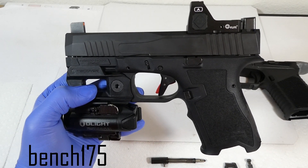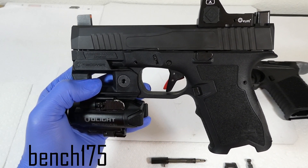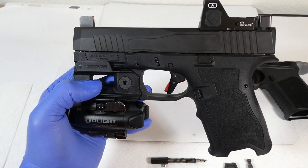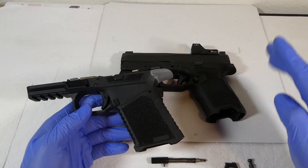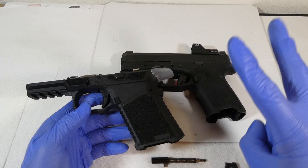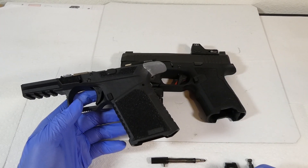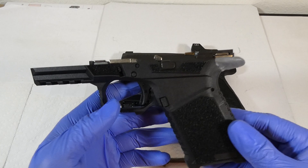What's up guys, it's Joseph, and I finally found out why I was getting light primer strikes using a Timney Alpha Glock trigger inside of my PSA Dagger, and I just wanted to update you guys. I actually haven't had a light primer strike ever since I fixed it, like hundreds of rounds ago. It's been completely fine, but I found out the reason why.